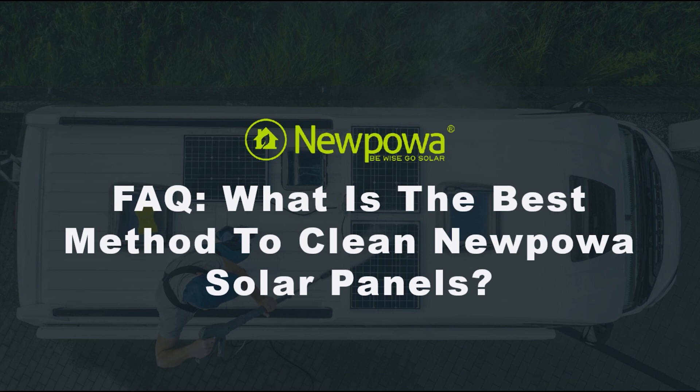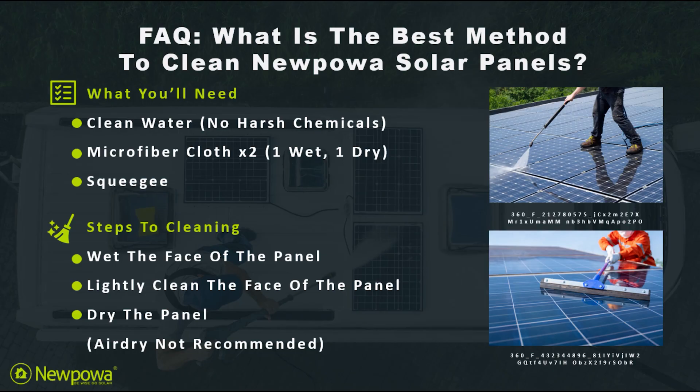In today's FAQ video, let's go over the best method to clean new power solar panels. The recommended method for cleaning our panels is to use clean water — make sure you don't use any harsh chemicals such as glass cleaner. Next, you'll need a microfiber cloth and a squeegee.